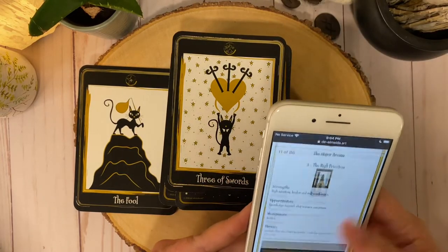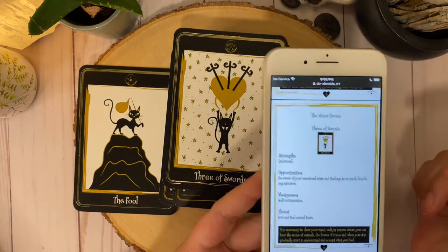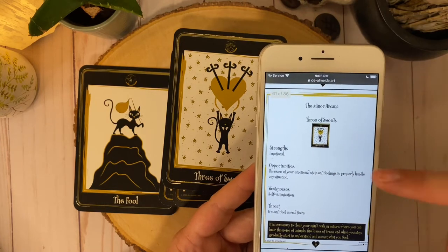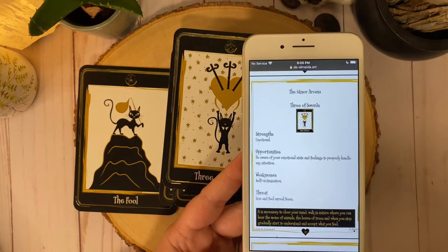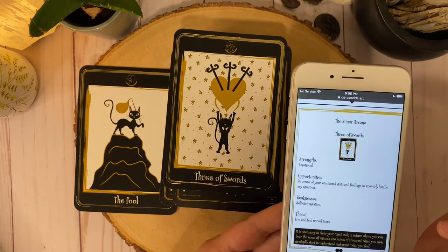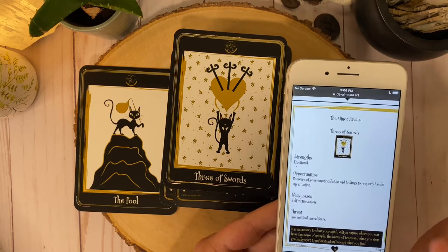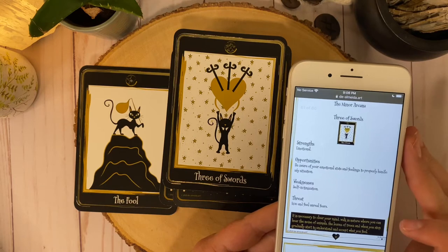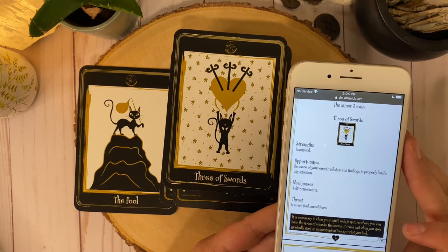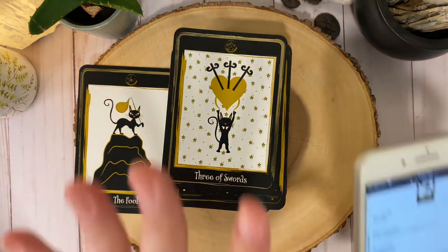Next one up — Three of Swords. So let's read how the minors are done. Three of Swords — you can see we have a little picture again, set up the same exact way. We have strengths, opportunities, weaknesses, threat, and then a little meaning in the box. Our strengths for the Three of Swords is emotional. Opportunities: beware of your emotional state and feelings to properly handle any situation. Weakness is self-victimization. Threat: live and feel unreal fears. And in the box it says: it is necessary to clear your mind. Walk in nature where you can hear the noise of animals, the leaves of trees, and when you stop, gradually start to understand and accept what you feel.